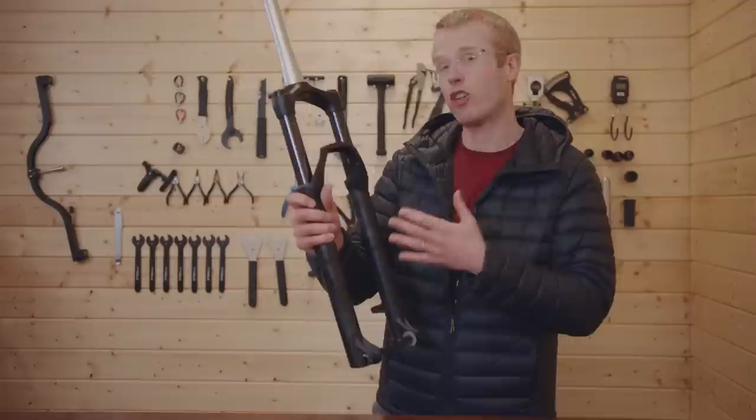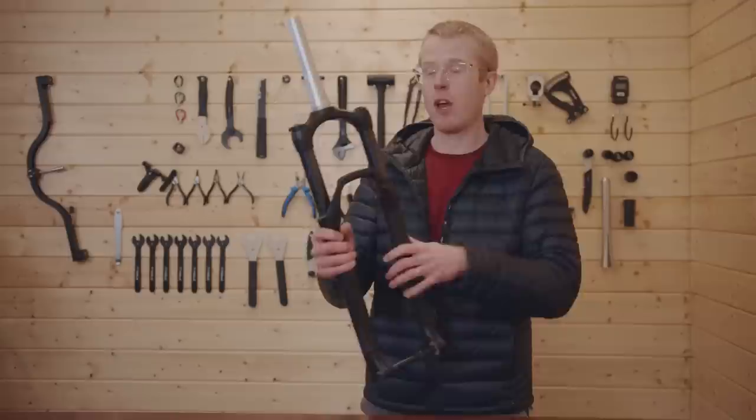One of the other key components when you're building a hardtail is the suspension fork. We've gone with this one — this is the RockShox Recon RL. The frame is pretty much built to take a 120mm travel fork, but we're going to reduce the travel on this one so it works perfectly with our Brand X frame.